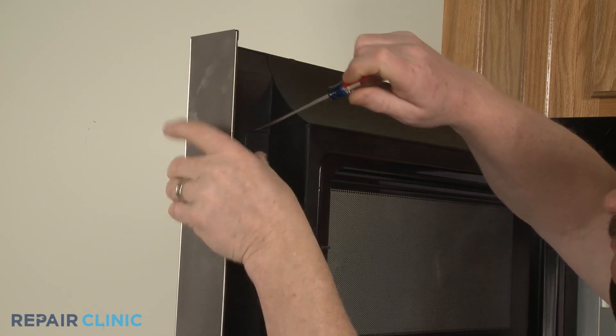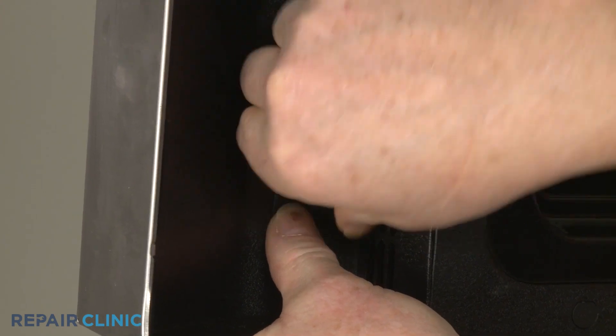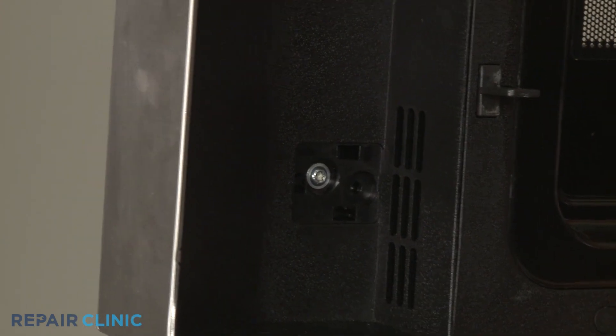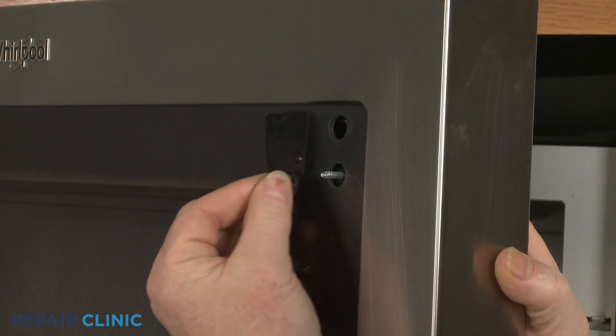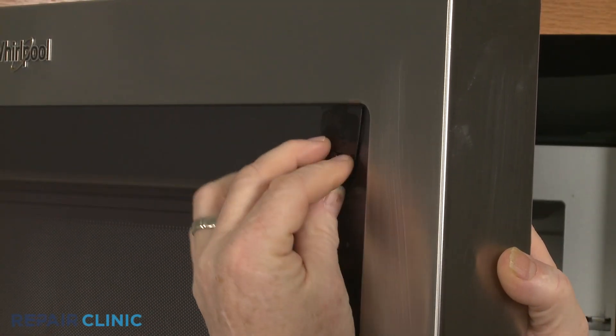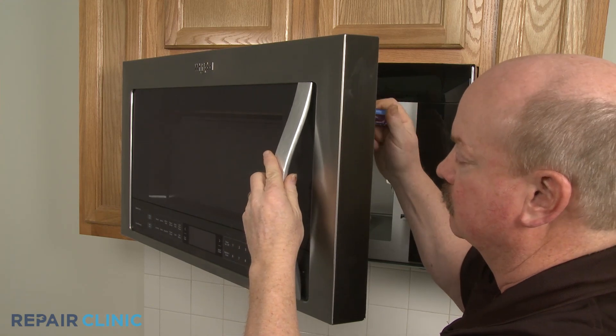Some models will use screw covers that will need to be removed to reach the mounting screws. When installing the new door handle, confirm that any spacers or insulators are in place. Then align the handle on the door and fully thread the mounting screws.